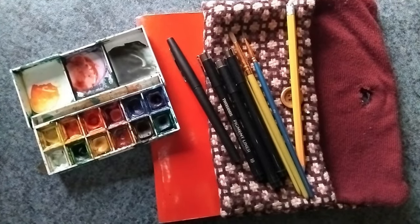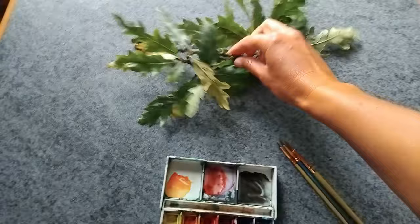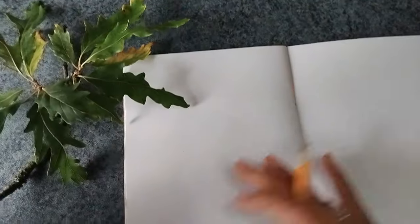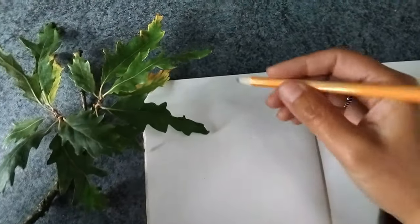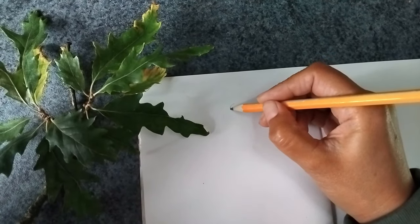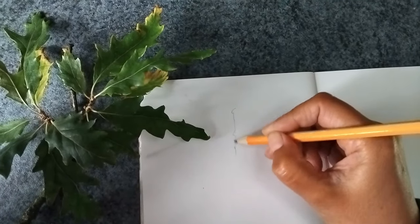And of course my nature journal. I found a few oak leaves outside that I just picked up from the ground and I decided to draw them. They're not really native to Ireland but they're growing here, and I decided to find out more about them. So first I took my pencil and started to roughly get the shape of the leaves and the twig.